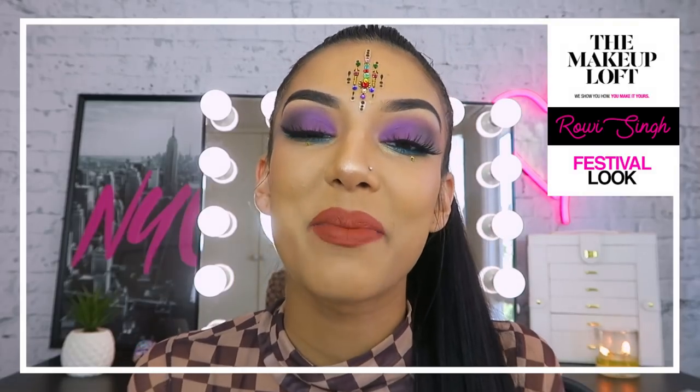Hi you guys! Welcome back to The Makeup Loft and welcome to my second video on the channel. I'm so, so, so excited today because I'm going to be doing something that sits very comfortably with me — a festival look. If you want to see how to recreate this awesome purpley-blue festival-inspired look, then just keep watching.